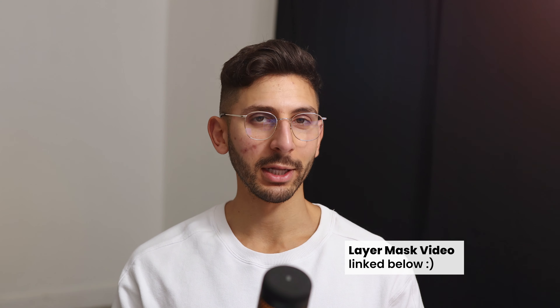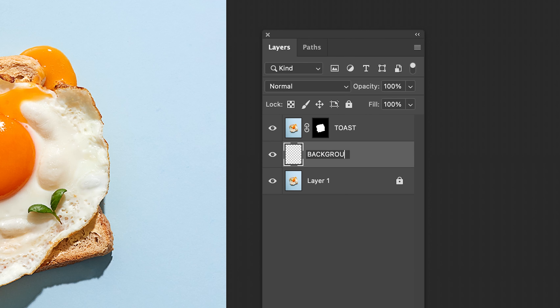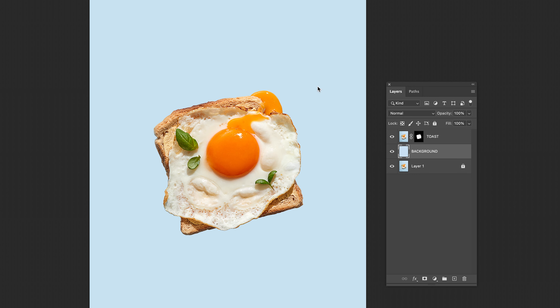Let us now create the Colored Background. Make a new layer, call it Background. Use the Eyedropper tool to sample the blue color from the background. Grab the Paint Bucket tool and fill the layer with the blue that you sampled. Just like that, you now have an even colored background.